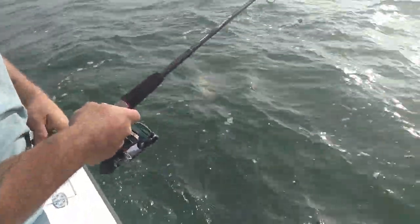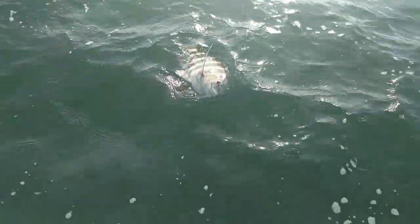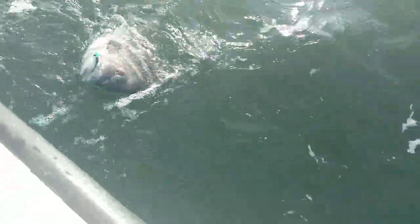I want y'all to know, y'all just done caught a sheephead on a six and a half inch bass assassin jig. No, that's one of them China ones we own. Yeah, it is. Look at this joker — a six inch radial jig.